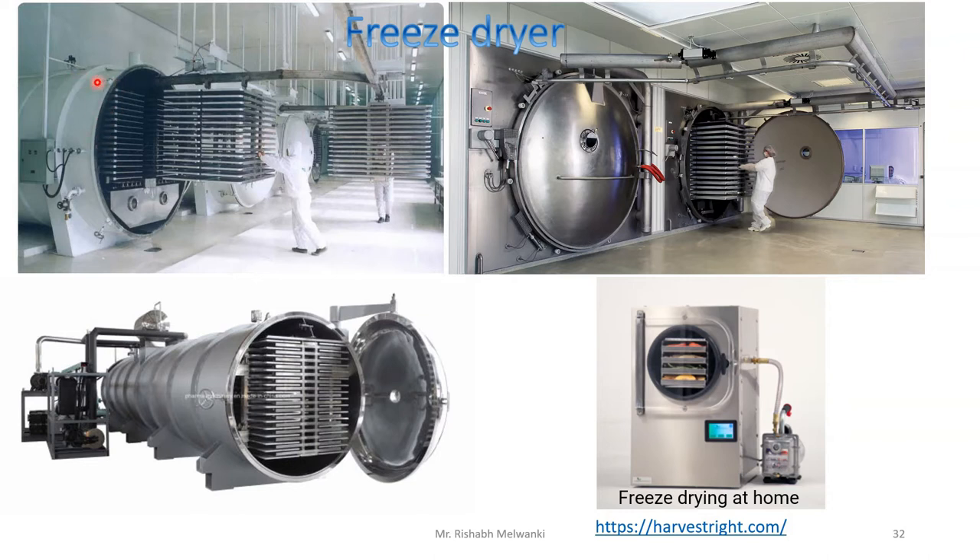Here you can see some arrangement. The cylinder is there, in a horizontal position. This type of device is called a freeze dryer.